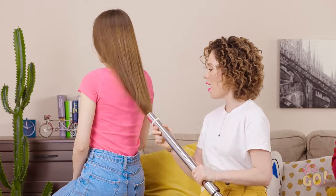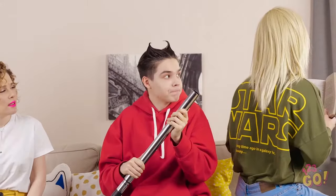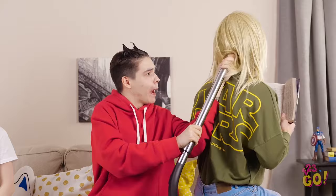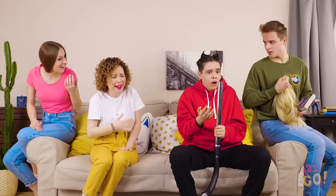Short, long, thick, thin, straight, or curly — we've all got hair! And while we all have the stuff growing off our heads, some of us are better at dealing with it than others! That's why we've gathered some of our favorite hair hacks to make your life a little bit easier! But be careful! Some of these hacks require a little bit of practice before becoming perfect!